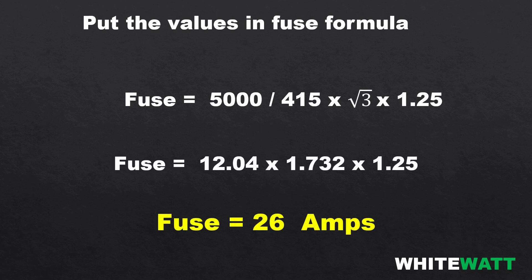Now you know how to find the fuse rating for electrical appliances. If you like this video, please subscribe to my YouTube channel. Thank you.